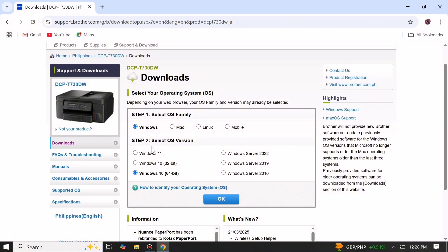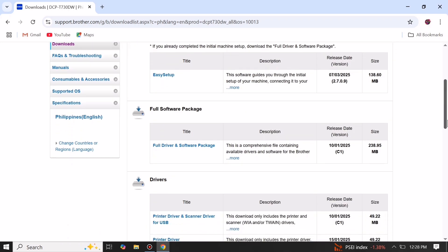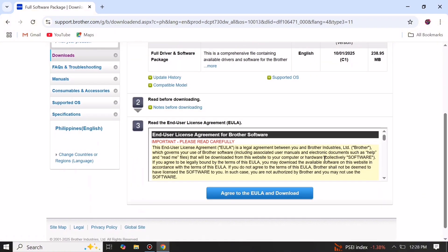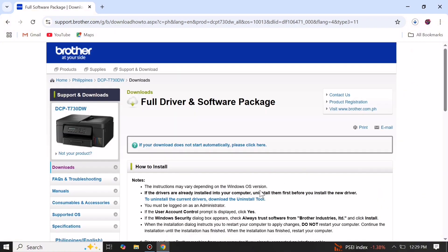Here in Downloads, please select your operating system and OS version, then click OK. Then scroll down and click on Full Software Package. Scroll down again and click Agree to the EULA to download the printer driver.